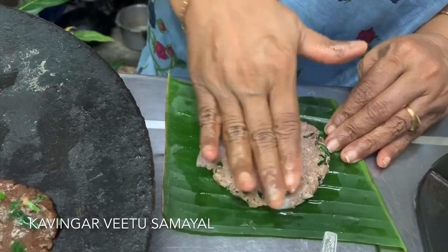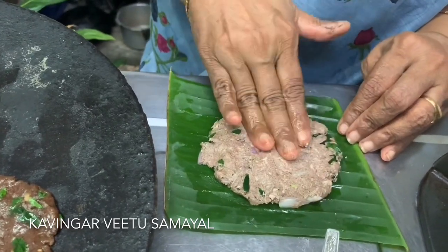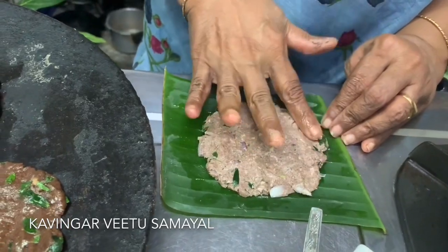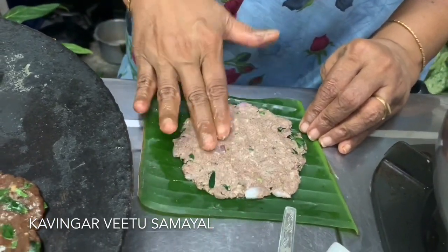If you look at the name of the pundu, the pundu is made with the pundu. It is a good taste. The pundu is made with the pundu.